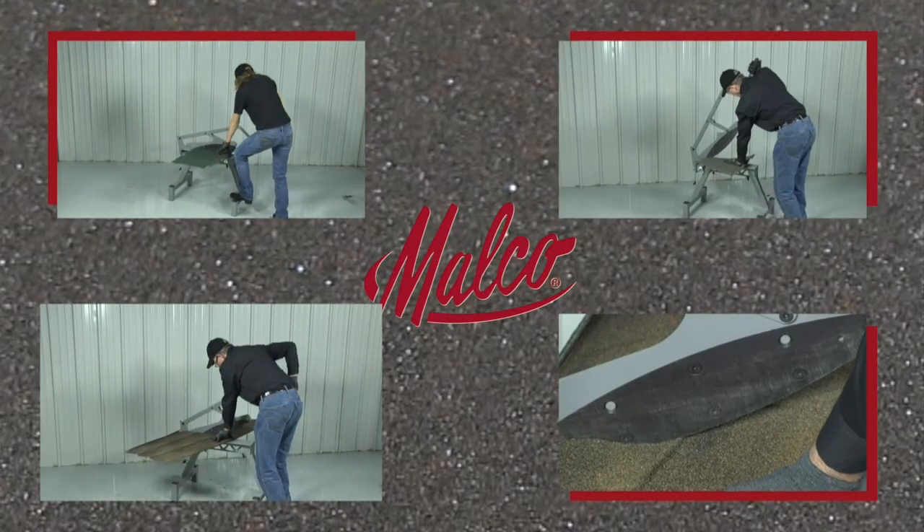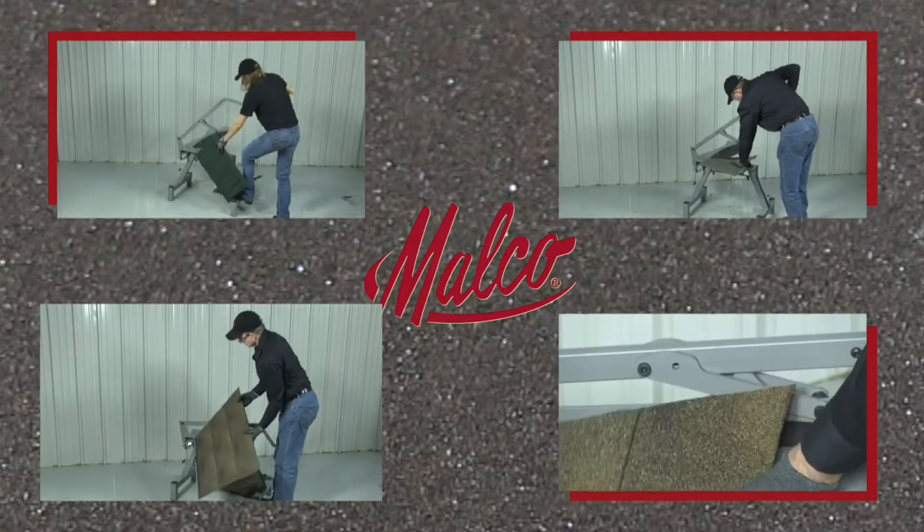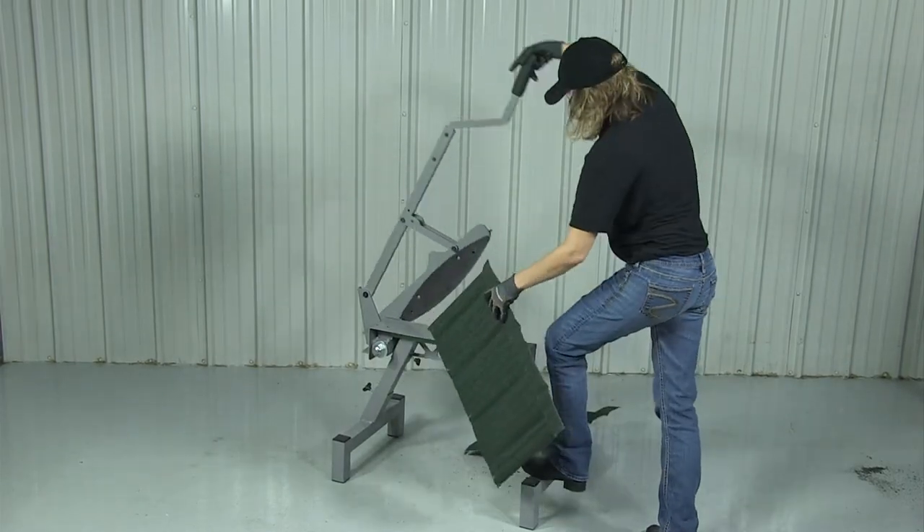Seeing is believing. So believe it when we say cutting steel shingles just got 30% easier. Now make fast, safe, easy cuts in steel shingles,